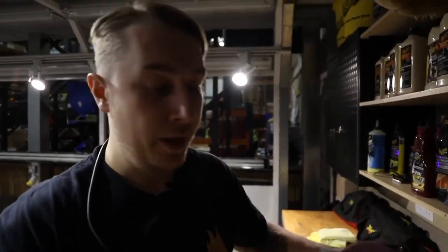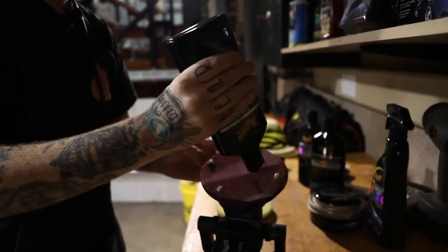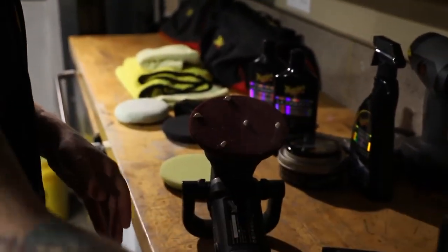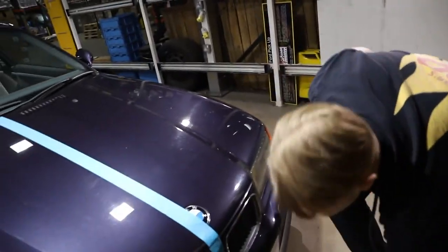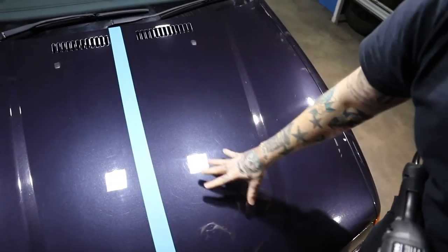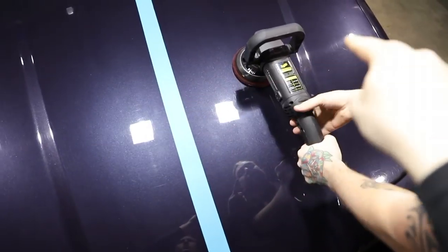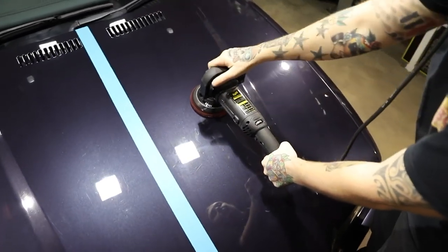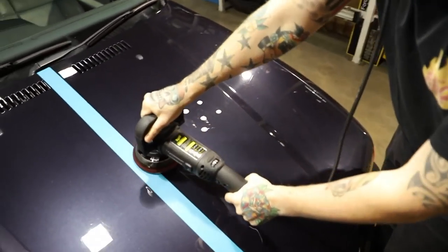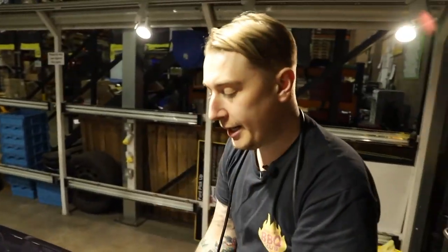Now we've primed the pad — we only ever do this once. Per panel or section, I like to use five pea-sized dots of product. That's all you need per section. I've got the cable over my shoulder to keep it away from the paintwork. Never give yourself too much to do — I'd break this bonnet center down into four sections and do the sides in two. We're just going to work on this square panel here. I like to mark out my surface area like this, and then — just like priming the pad — I want to prime the surface.